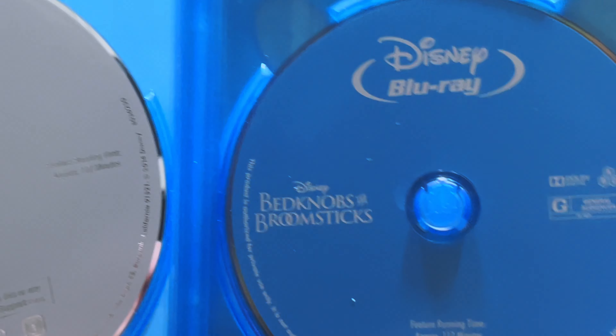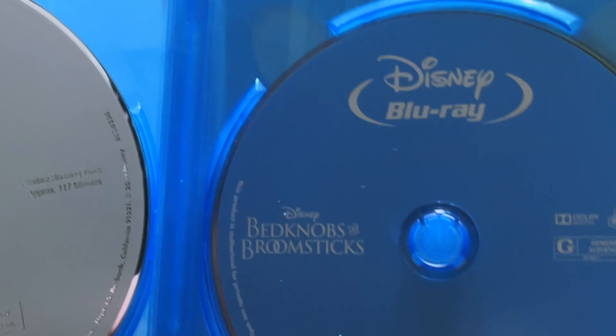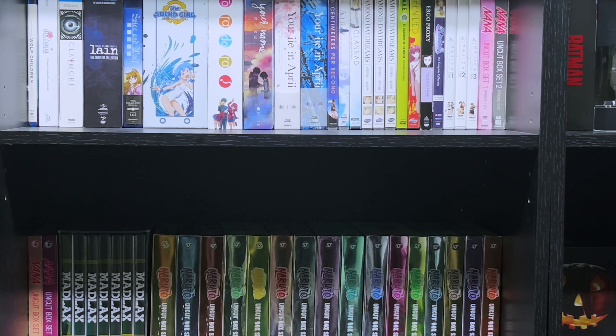I highly recommend this film for any classic Disney fan, Angela Lansbury fan, or any musical fan as well. You will not be disappointed. And that's it for today's video.